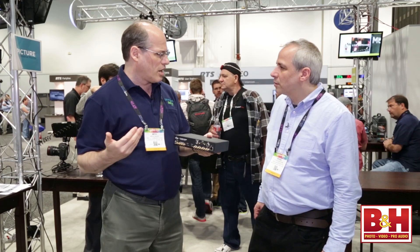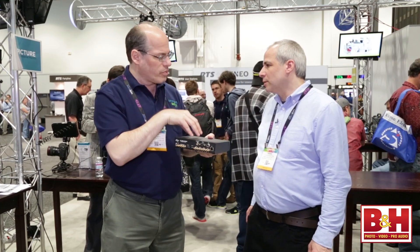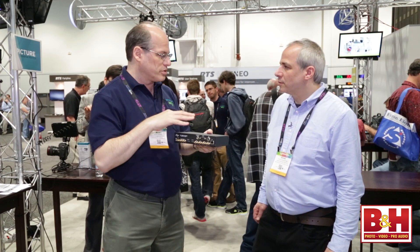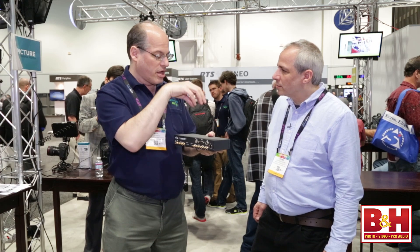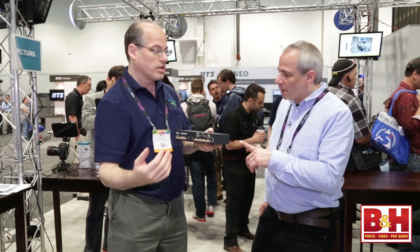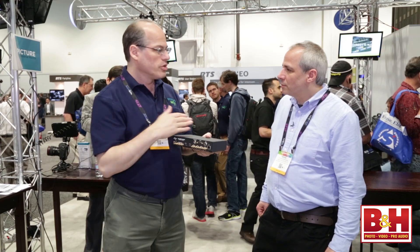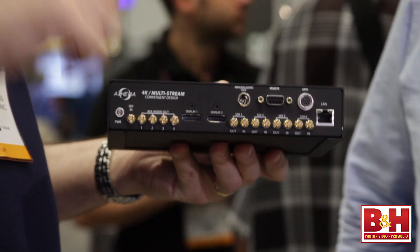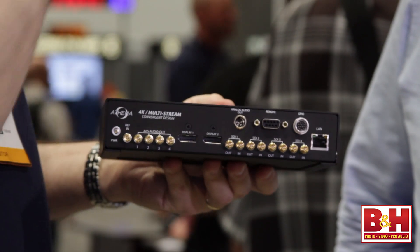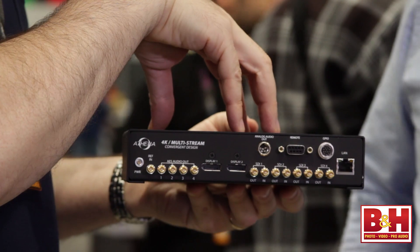I talked to a church group yesterday and they were saying they'd like to have four cameras doing the church service, and then 15 minutes later they want that feed going to play in the next church when they see the pastor live — all of that could be coordinated right here. You could also be doing a point of sale setup with four monitors, all touch screen, running different material at the same time, all controlled from this one box with a playlist.